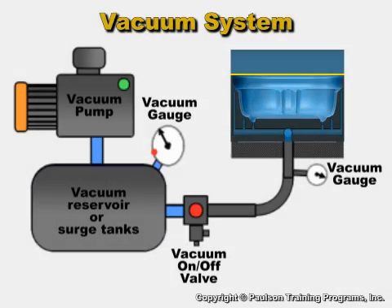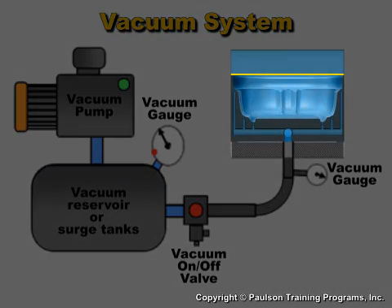As you've seen, when the heated sheet is sealed against the surface of the mold, a vacuum is used to remove the air out from under the sheet. Atmospheric air pressure is the force that pushes the sheet against the contours of the mold.